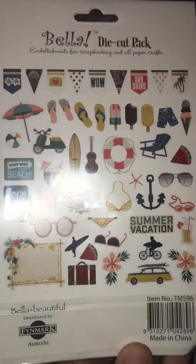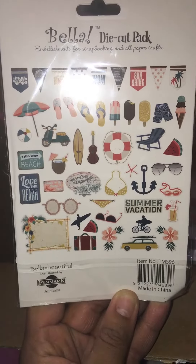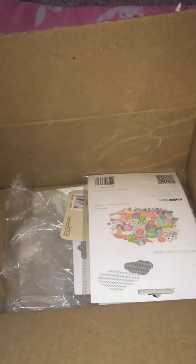I got this pack called Bella - sorry about the glare - and those look nice, they're summer themed and stuff, so I thought that would be good because eventually it's going to be summertime.